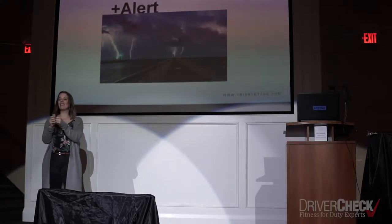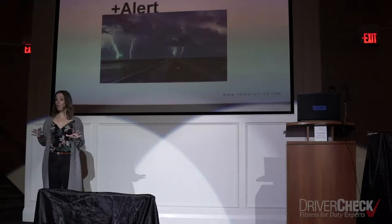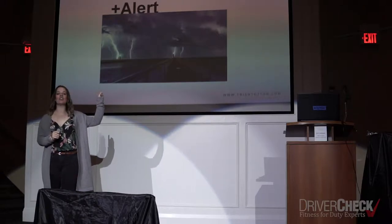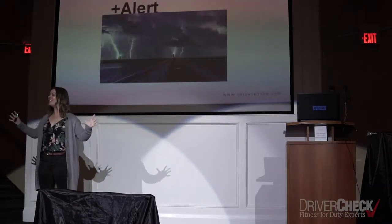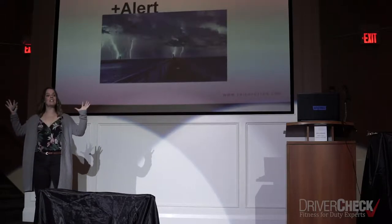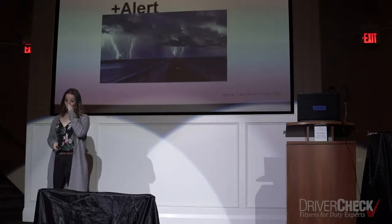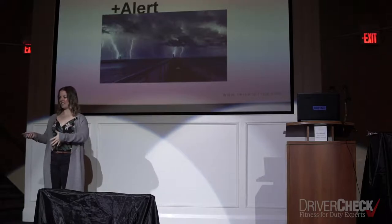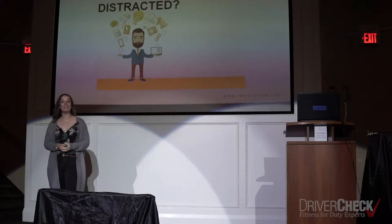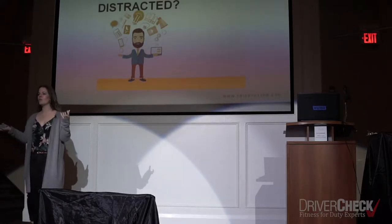Utility companies say that 90% of accidents happen on beautiful sunny days — not when there's a big lightning storm — because that's exactly when our minds are focused and alert and workers are aware of potential accidents. So we're developing a focused and alert mind, and this is going to help us identify potential risks and hazards in our environment. The opposite of focused and alert is distracted. One of the reasons we're so distracted is we're doing what this cartoon figure is doing — juggling a bunch of things. What do we call that?